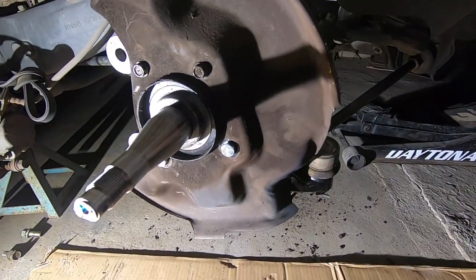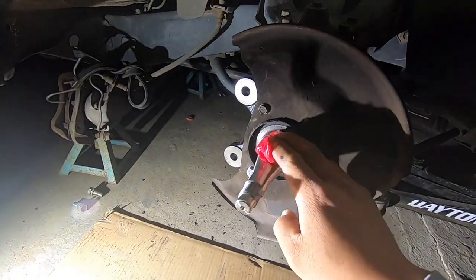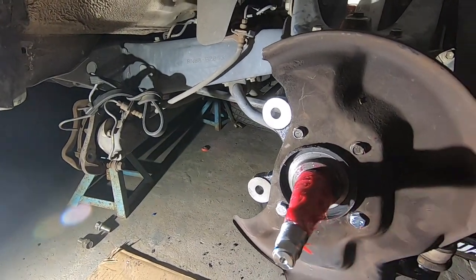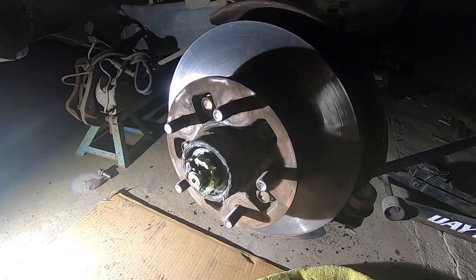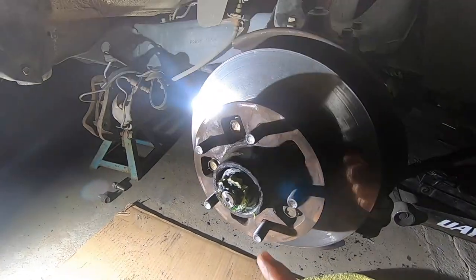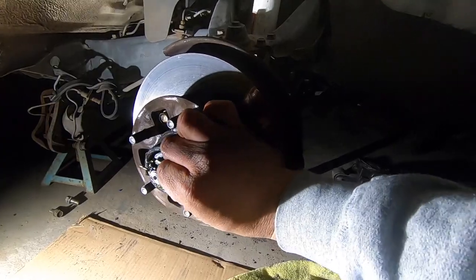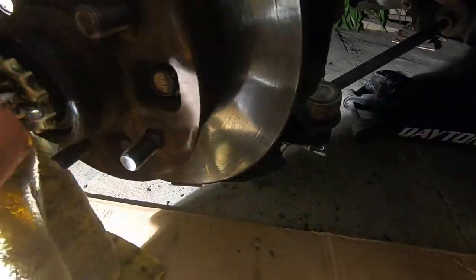Now we're ready to put the hub back on. We have to put some grease in first — we're using red Mobil 1 all-purpose grease from AutoZone. Get the hub assembly on, tighten the bolt so it has just a little bit of drag, then put that little crown cap on top and insert a new cotter pin — go all the way in.